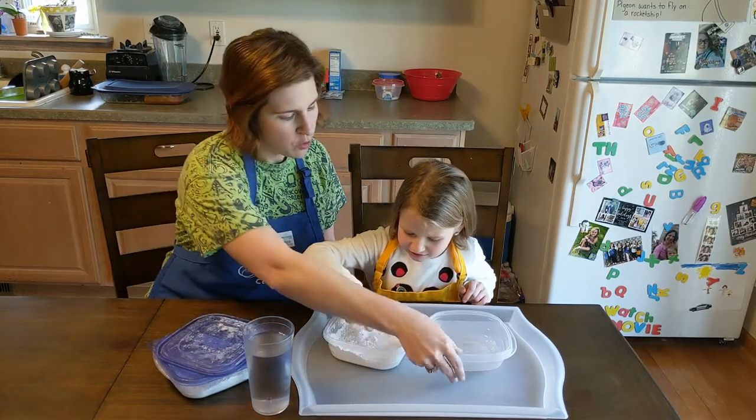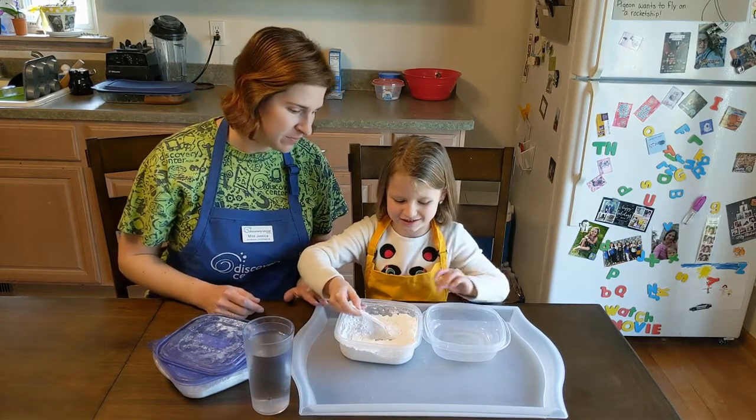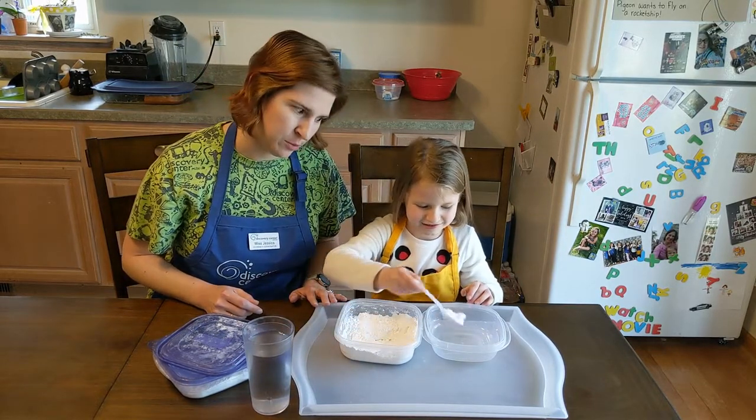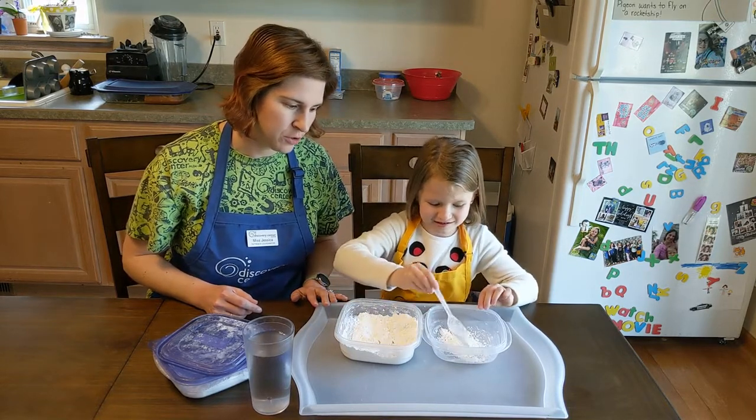Go ahead and scoop some cornstarch into your bowl. How much oobleck do you want to make today? Lots! Okay, so let's start with several scoops.